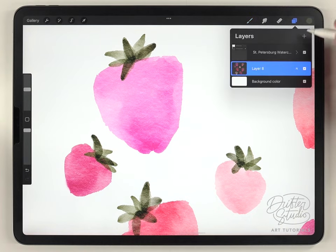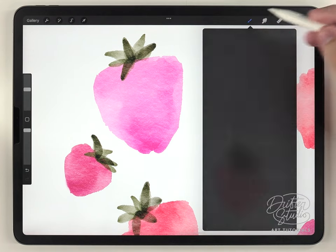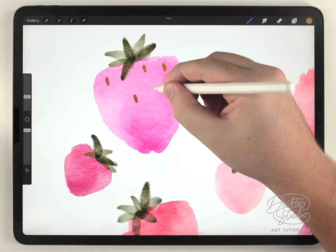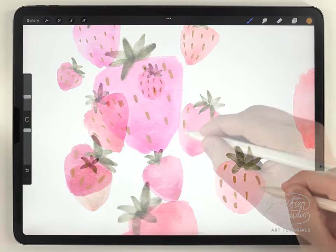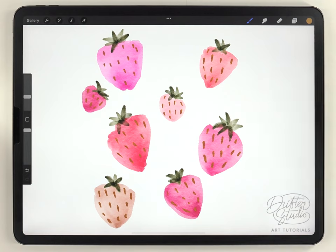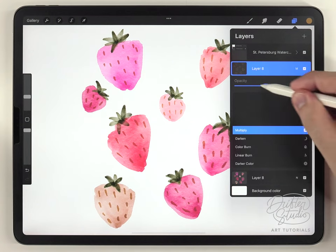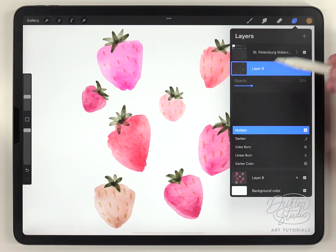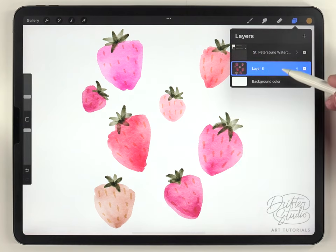Next I'm going to add the seeds onto each strawberry on its own layer, using a pretty bright orange color and the fineliner pen brush, adding them very randomly in distribution. I set the seeds layer's transparency mode to multiply and lower it to a point where they're barely visible — I just want them to be a texture on each strawberry, not the focal point. Then I merge all the layers onto one.